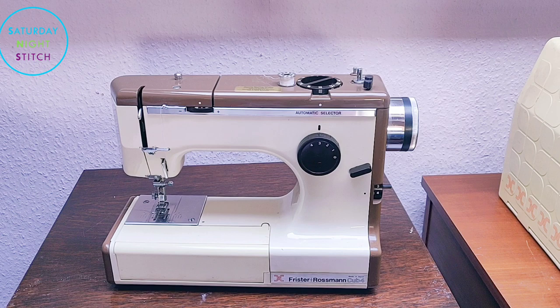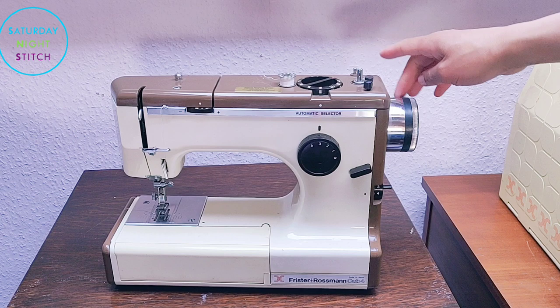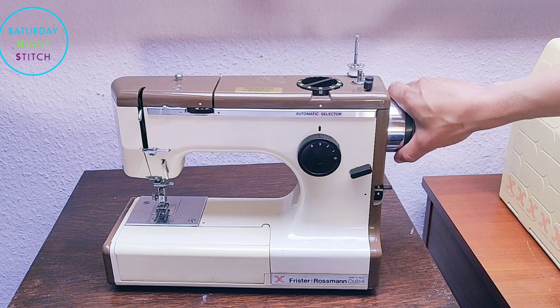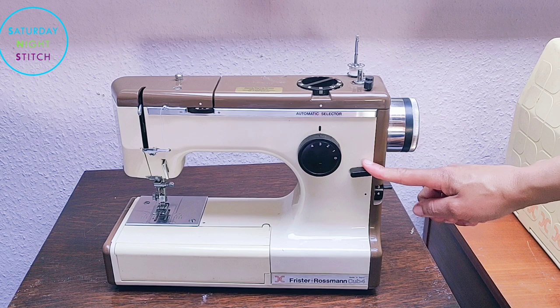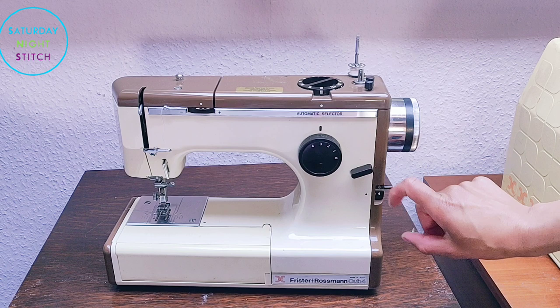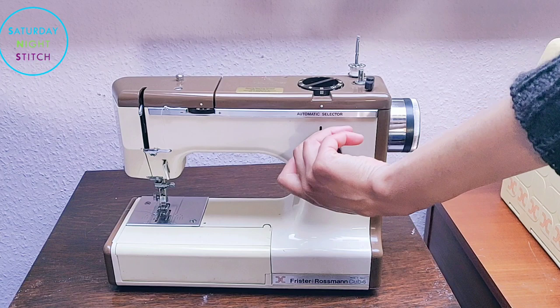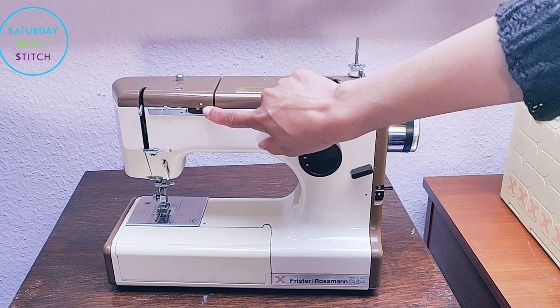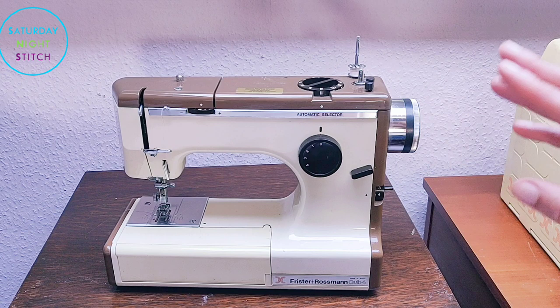There we go — it's got the pedal, which you would pack in the case, but my pedal is already plugged in because I was checking it. Right off the bat, the thread spool is a retractable one — you pull it out and then you can put your thread spool in there, which is pretty cool. It's got a reverse stitch button. It's also got a light which illuminates that section. This is your stitch length control — how wide you want your stitch. For zigzag this controls the width, and for straight stitch it has to be at zero.